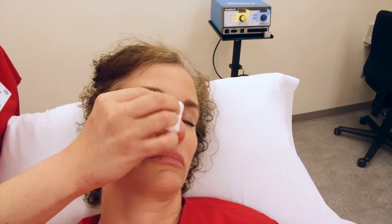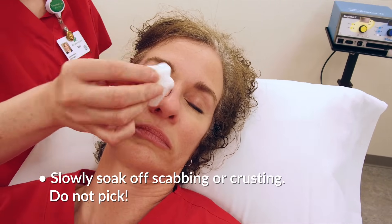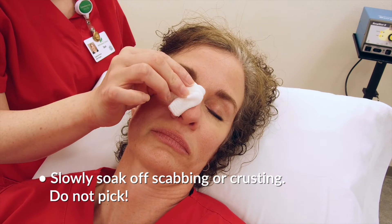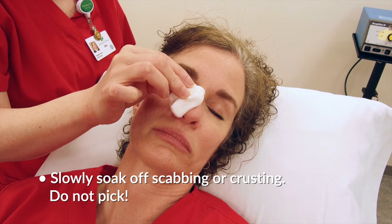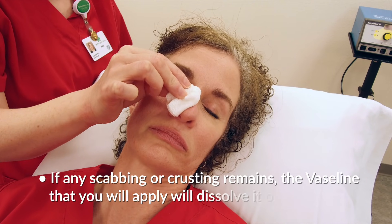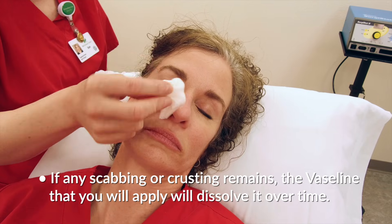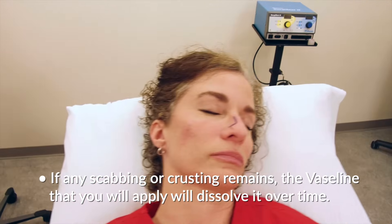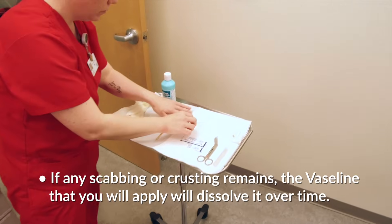Be very gentle. If there is scabbing or crusting, do not pull or pick at this, but gently wash it off, soaking it with the water. If you are not able to remove it, leave it in place. The Vaseline that you apply next will slowly dissolve the crusting and scabbing, and it will come off with your next successive bandage changes.